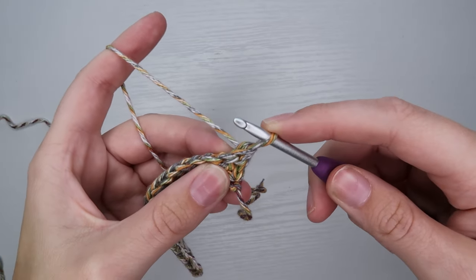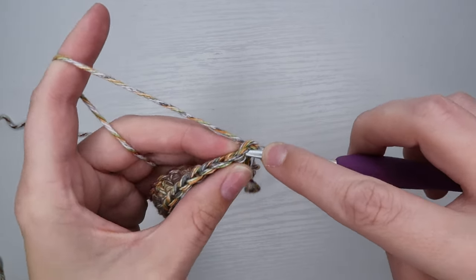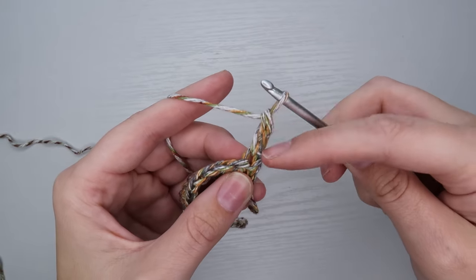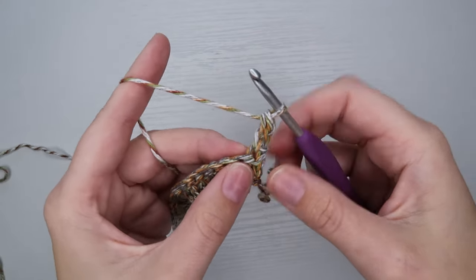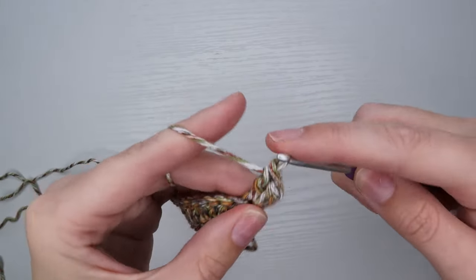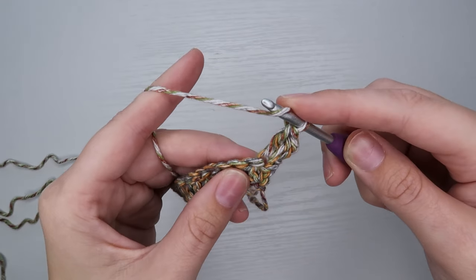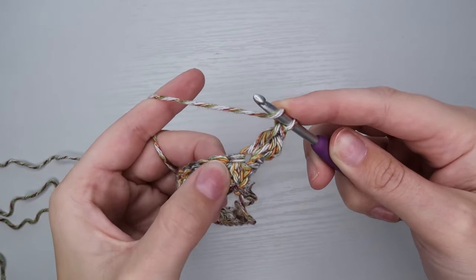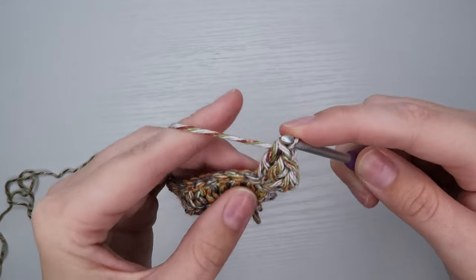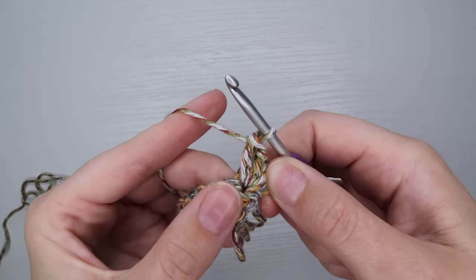Moving on to my second row, I'm going to flip my work and start with the stacked single crochet that counts as my first double crochet — or you can just chain three. I want to do an increase, so I'm going to do another double crochet right in that first stitch. Then I actually want to do another increase, so I'm going to put a third double crochet into that first stitch — so now I have three double crochets all together in that first stitch.